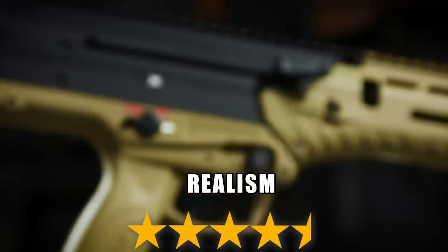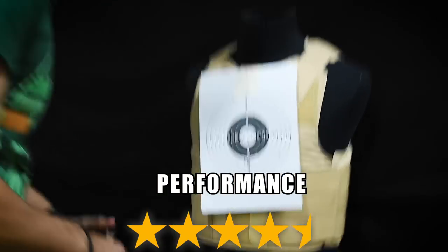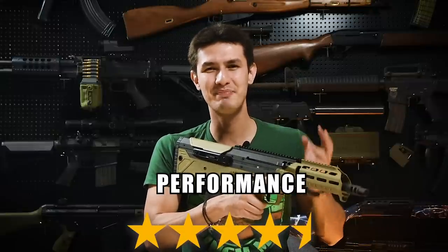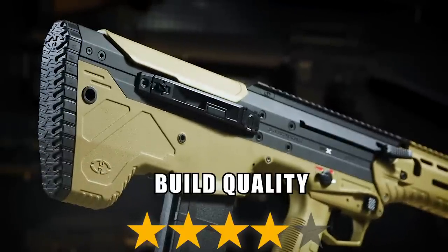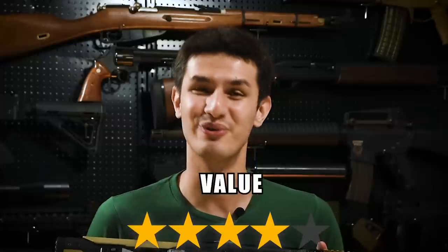The only downside is it isn't a GBB, hence the non-functional charging handle and bolt release. On performance, we give the Silverback MDR-X an excellent 4.5 out of 5 stars. It has excellent accuracy making it an ideal DMR, and the ambidextrous ergonomics make it easy and comfortable to use. The optional springs also allow you to customize your rifle to be as powerful as you need it to be. Rate of fire is a little bit slower, but as a DMR suited to higher powers, that's not as big of an issue. Build quality gets 4 stars out of 5. At US$550, the Silverback MDR-X AEG is not a cheap gun, but it does offer good performance and plenty of customizable options, earning a pretty substantial 4 out of 5 stars for value.